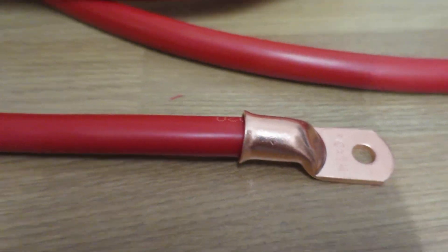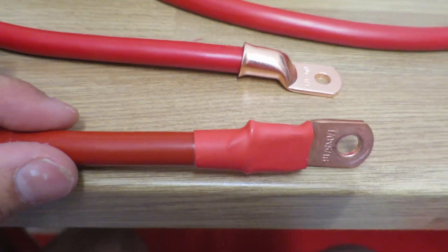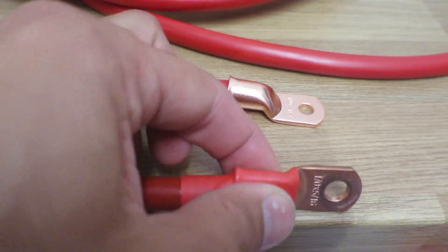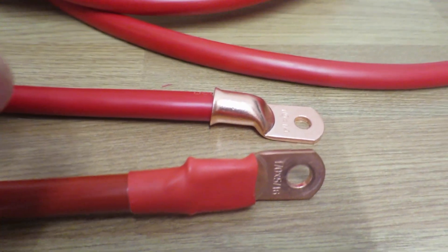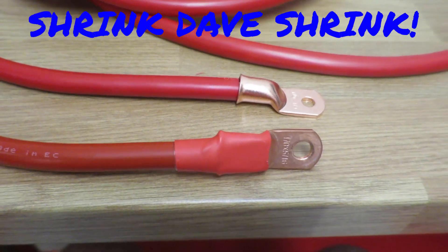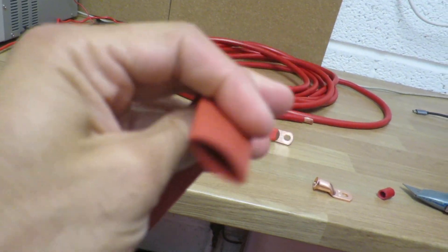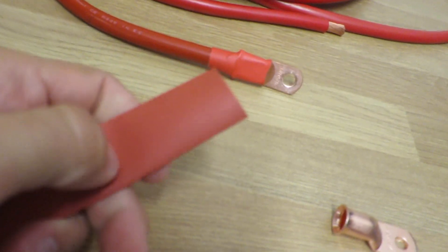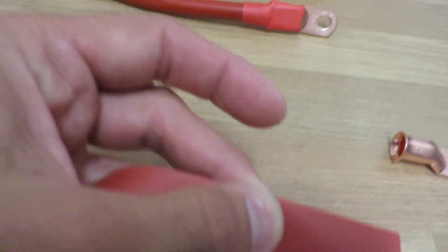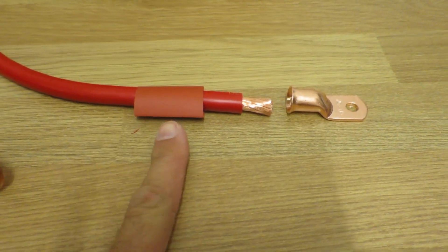One step I missed: you want to put on a bit of heat shrink first. Here's what one looks like when it's done. I'm going to cut a little bit of heat shrink, thread it on first, and then use my vice to crush the copper end connector onto the wire. The heat shrink I use I buy on eBay in long strips — it's cheap, a couple of quid — and I cut it to my desired length, normally an inch and a half to two inches. Better to have more than not enough.